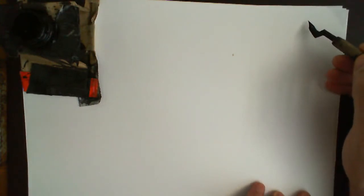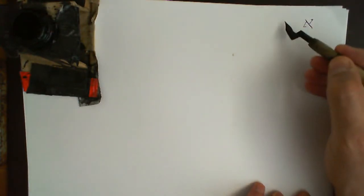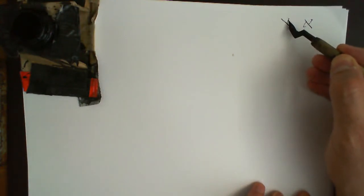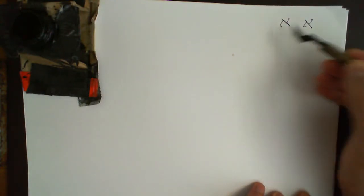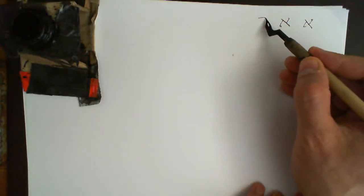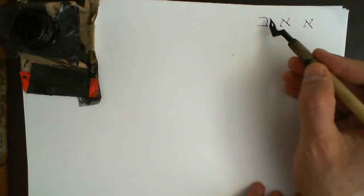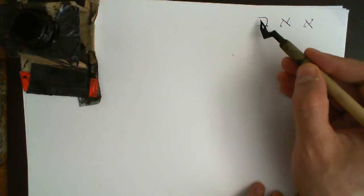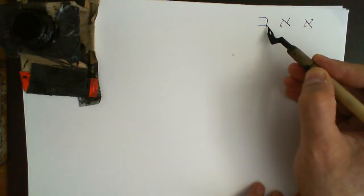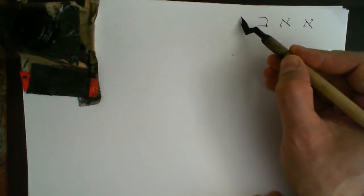Aleph: we can write it like that — one line down, and then that's how Aleph is formed. Bet: it's got a rounded top, a straight line underneath. Make sure it's sort of a box shape with one side missing. It must have a little projection at the end here at the bottom.